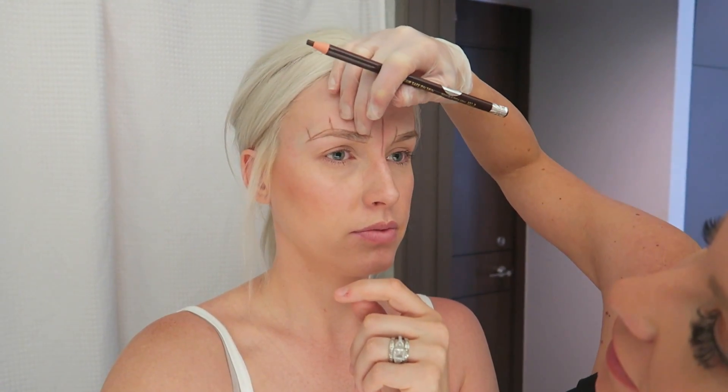Looks pretty good so far. This is my weird eyebrow — it ends a little bit sooner than the other one. The hairs go down a little bit further. I feel like this one naturally doesn't have as much hair at the top. Maybe a tiny bit less arch on this side. Let's bring it down just a little bit on this side.